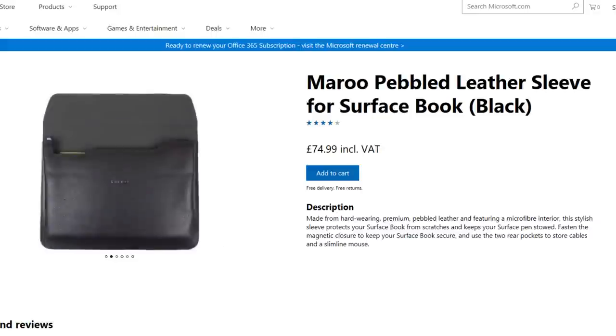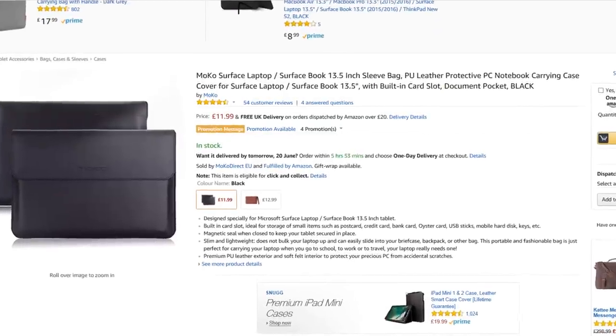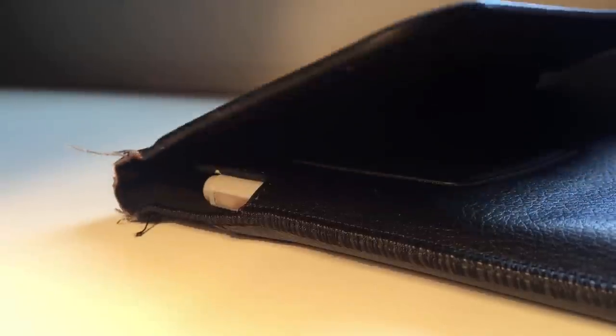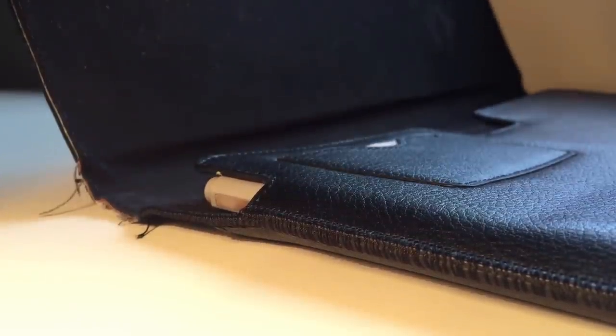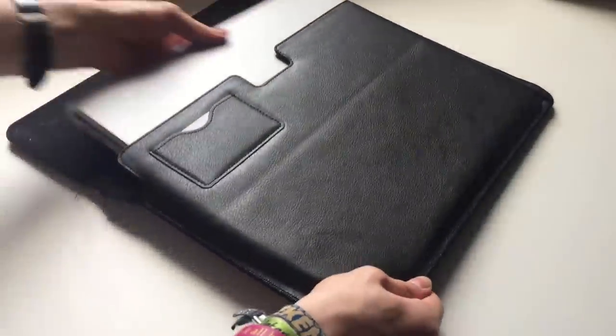The one on the Microsoft store costs £75, whereas the MoCo one I have costs a mere £12. I cannot compare the quality, as I only have the cheaper one, but after the 12 months that I've owned it, it hardly has any marks from wear and tear. I would highly recommend this to anyone looking for a sleek new laptop sleeve, regardless of your budget.